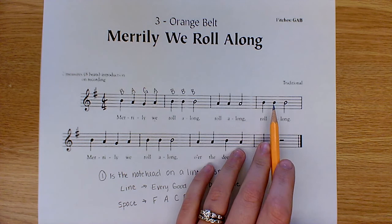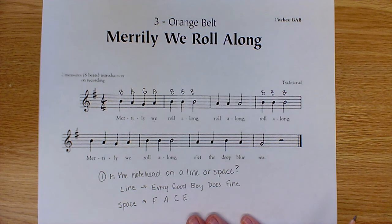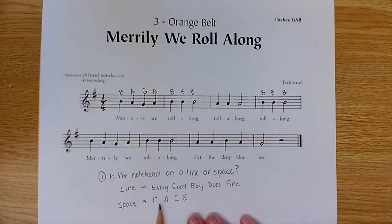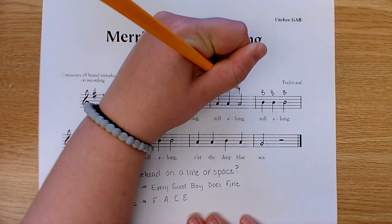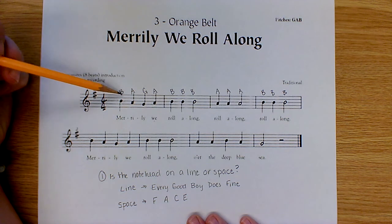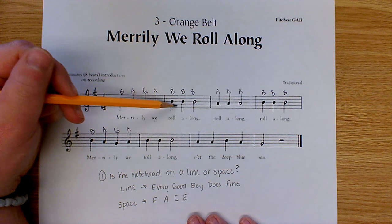Looking ahead in the music, that pattern appears again — an entire measure of all B's. If you're not sure, check using our saying: on a line, 'Every Good Boy Does Fine' — three B's. Now backing up, we have three of the same note. They all sit in a space, so we use 'FACE' — F, A, C, E — three A's. Notice that the first measure looks exactly the same as the fifth measure, so we write down the same letter names: B, A, G, and A.